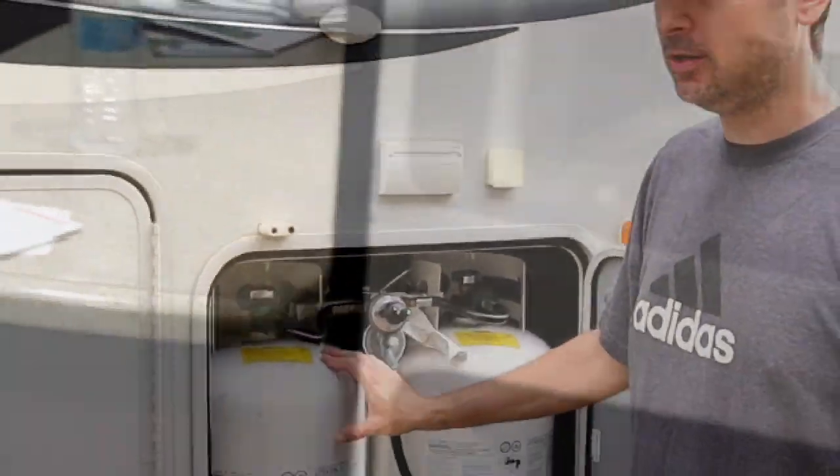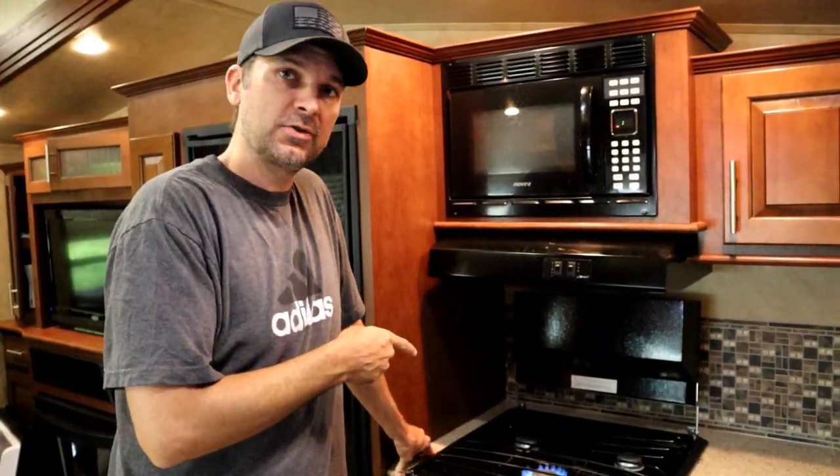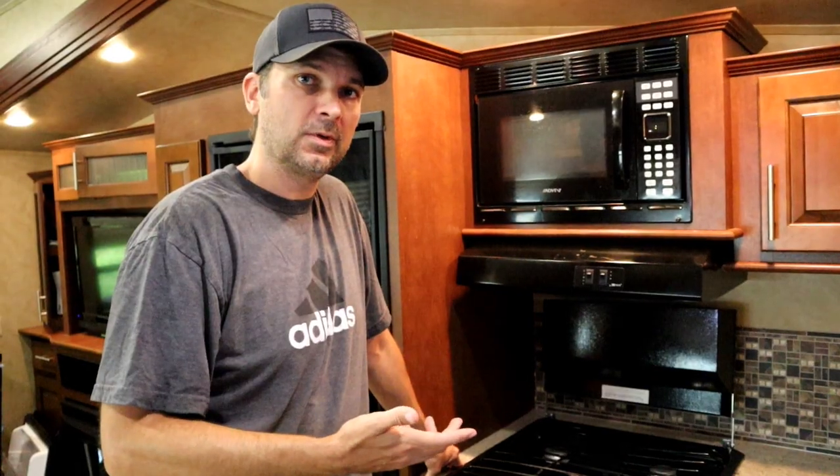Step one: turn off the gas. Right after turning off the gas, I'm purging the lines by running the stove and letting all the gas run out so we don't have any issues.